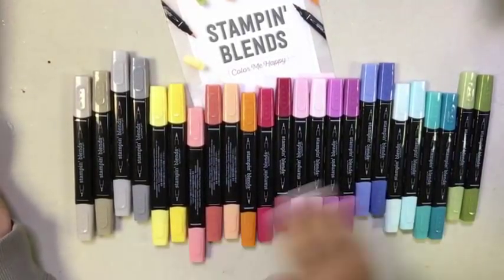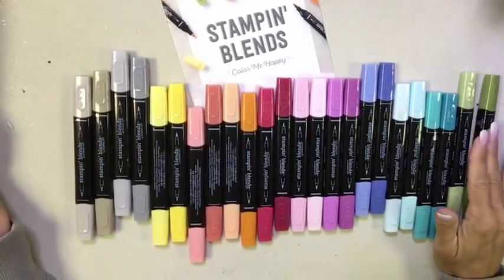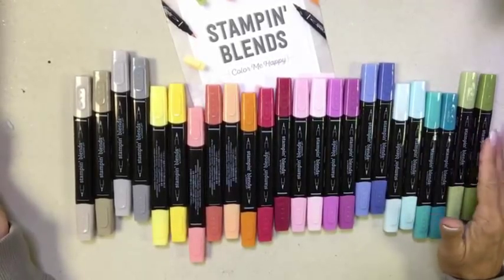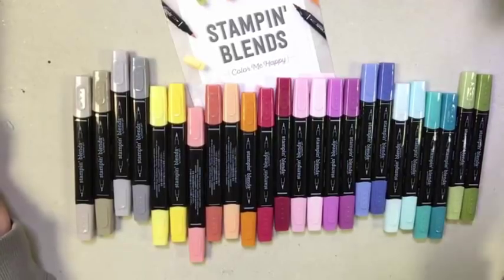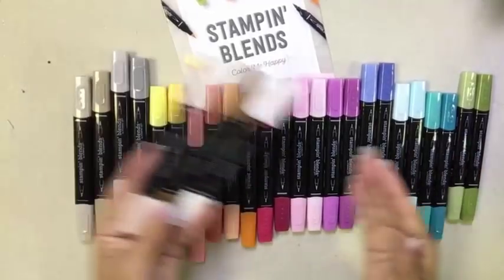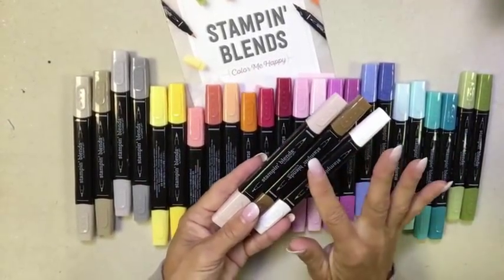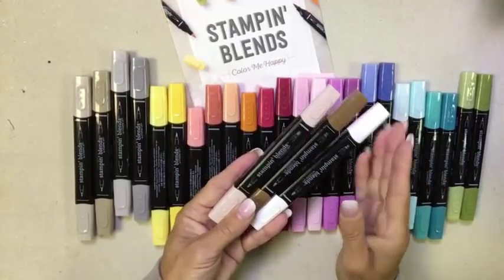There are 12 sets. The sets are sold individually so you can get just a dark marker or just a light marker, purchasing them in ways that fit your budget. There are also three specialty markers: ivory, bronze, and the color lifter.